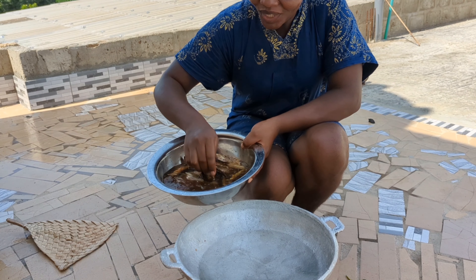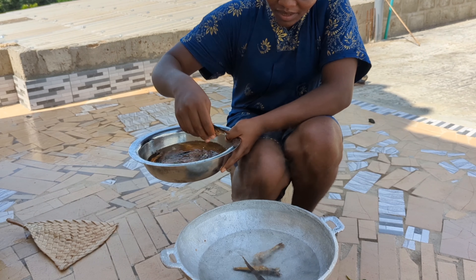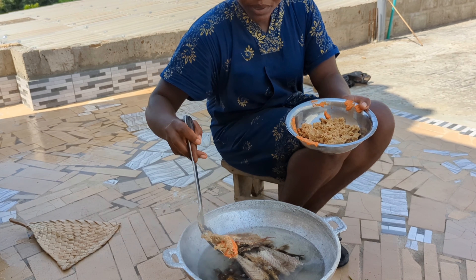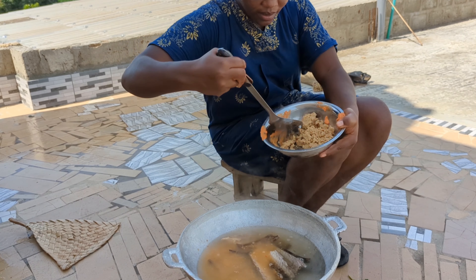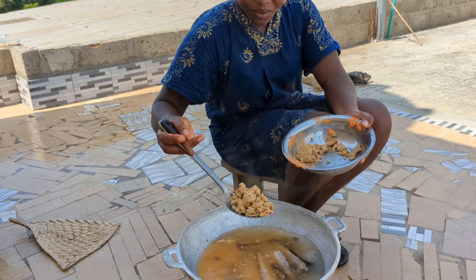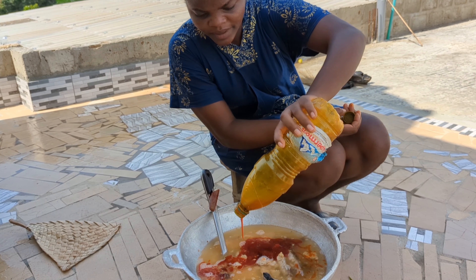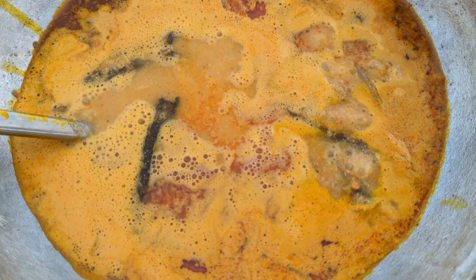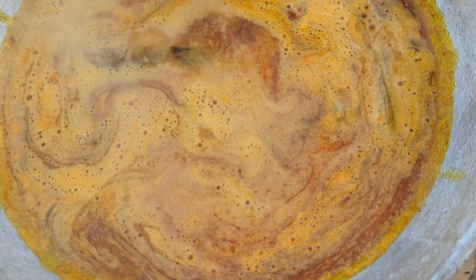We are starting by washing our fish and adding it into a pot of water. We have to cook this a little. I'm going to add in some red pepper, ginger, and garlic. This is like the base of our dried okra. We have to add in some red oil and some margarine and salt as well. We'll let this simmer for at least 20 minutes until the fish is well cooked.